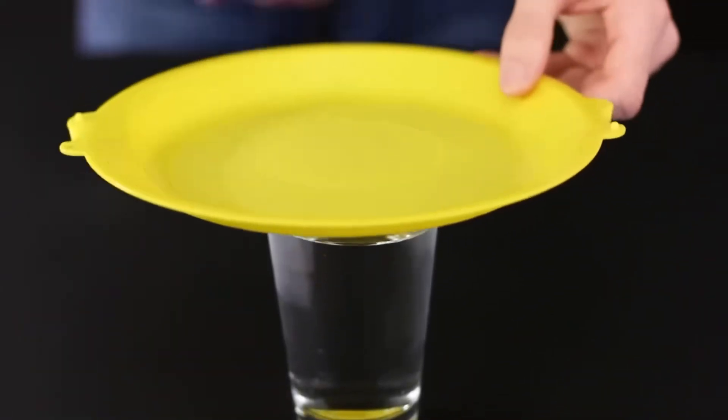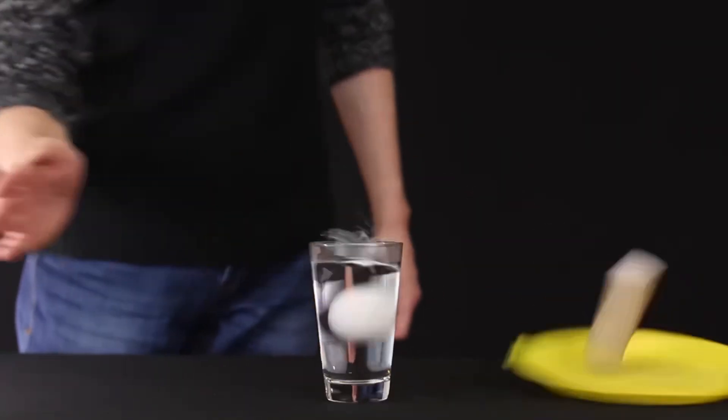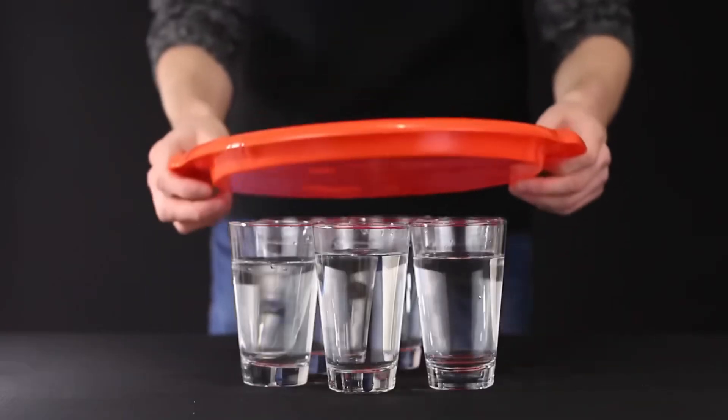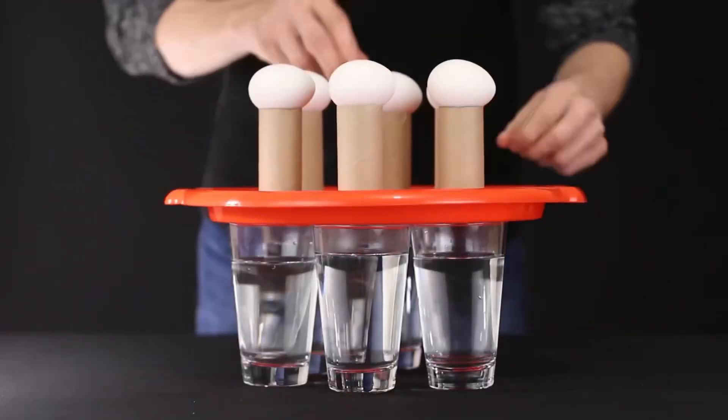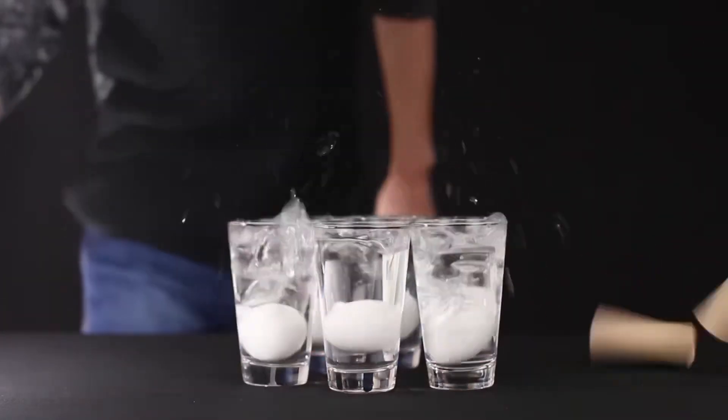Let's put this plastic plate on top, toilet paper tube, and the egg on top. Now knock it over, and the egg falls exactly into it. Now three eggs. How about five? All five eggs fall right in the water.